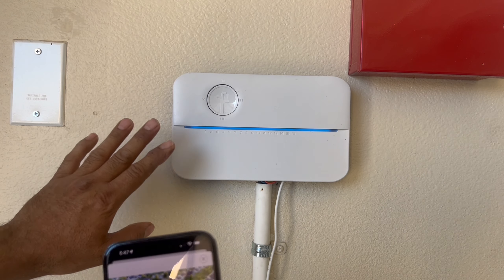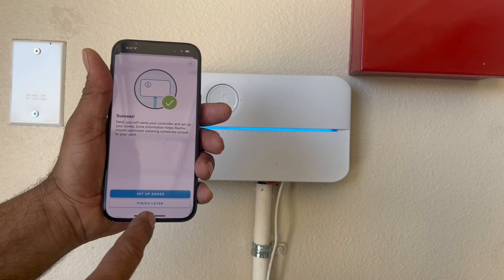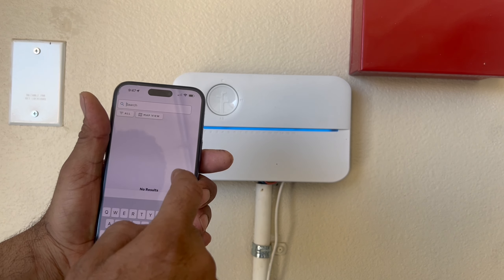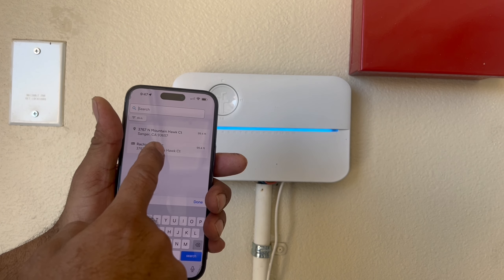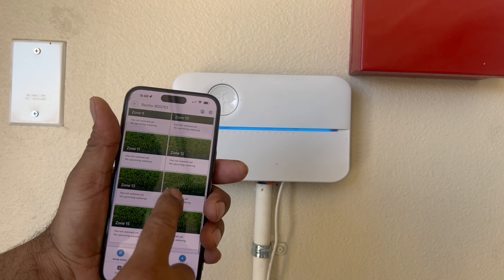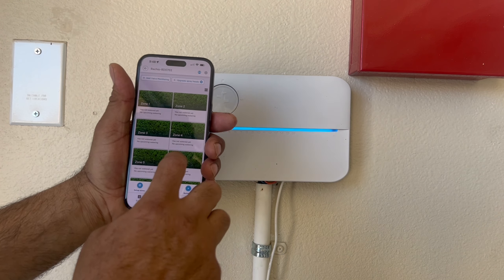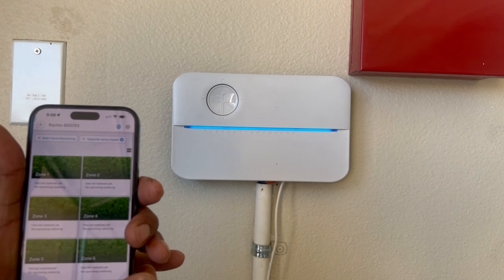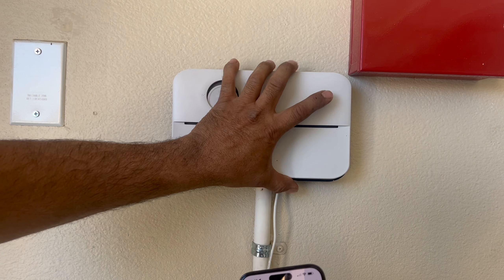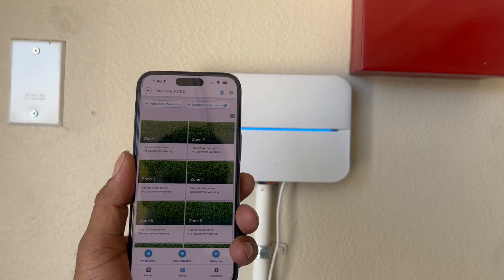In the app, click 'Next'. It says 'Finish Later' or 'Setup Zones' — I'm going to click 'Finish Later'. Now I can find my controller in the app. Under 'Zones' you can see all the zones. We have to set up each zone separately because the zones are not ready yet. I'll show you how to set up one zone and you can set up the rest the same way. We need to go outside to the yard where the zones are.